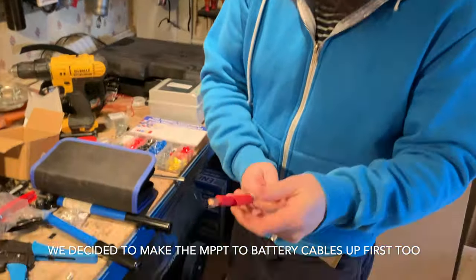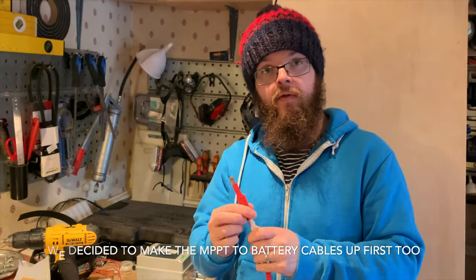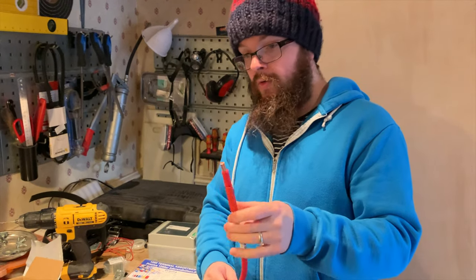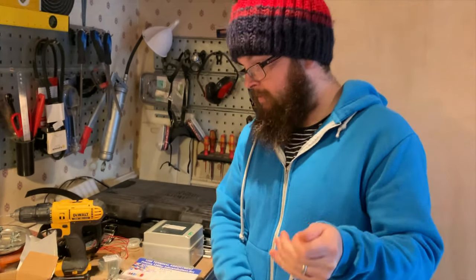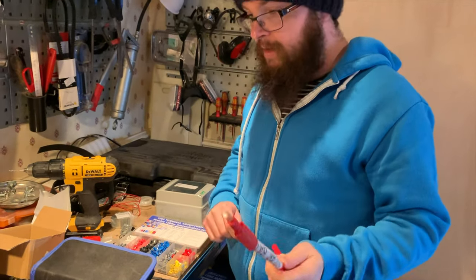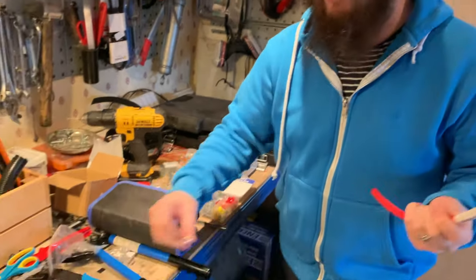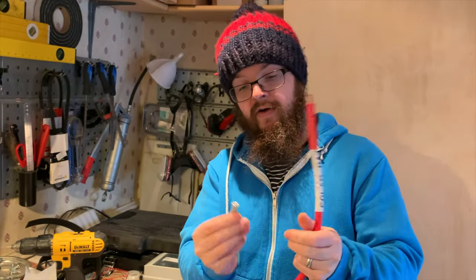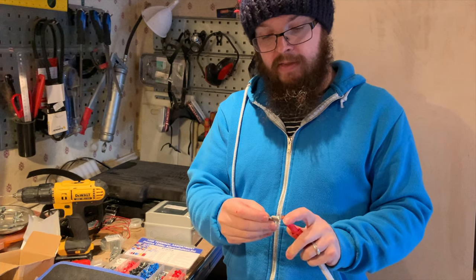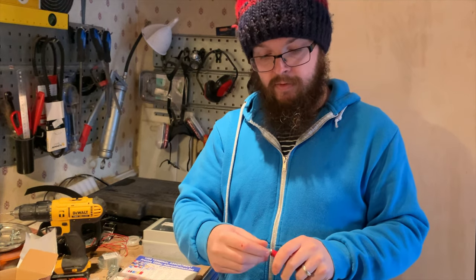The cables we're running from the MPPT battery side need a ferrule on one end. We've bought some 25mm ferrules for that, and on the other end you need to put a lug — this is a 25mm lug with an 8mm hole to go in the links. So we'll do these now.